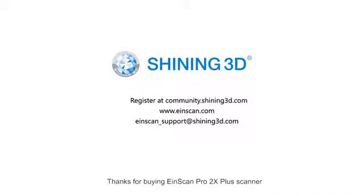Thanks for buying EinScan Pro 2X Plus Scanner. Here's our contact information. In case you have any questions, please check out our website for more information.